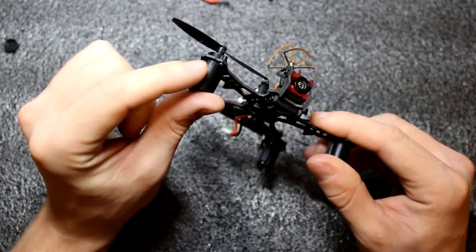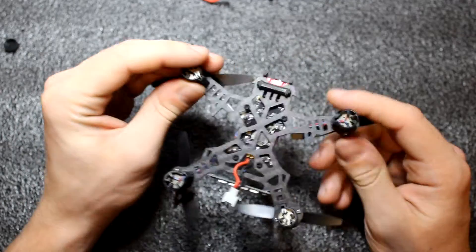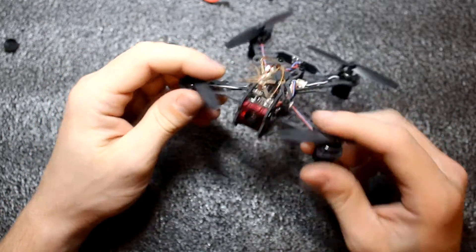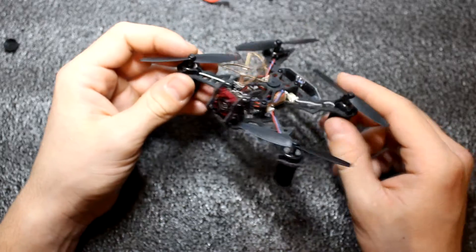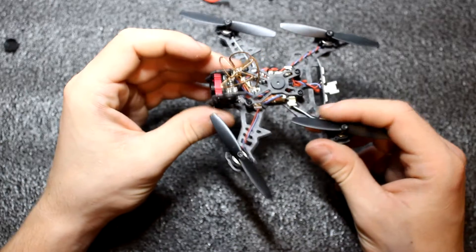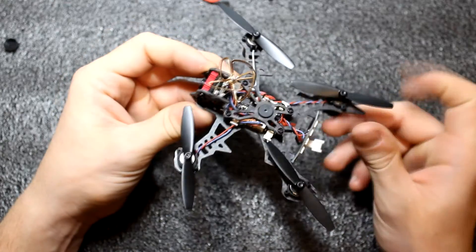The motor mounts are from plastic. One more great thing — there is an on-screen display in this model, so you can see, for example, battery voltage on your screen. We will see that in Betaflight.